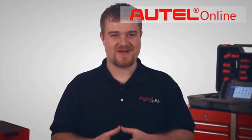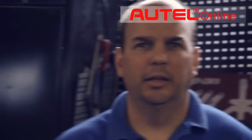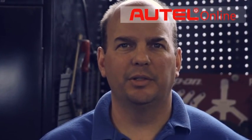Diagnostics have never been so fast, simple, accurate, and affordable. I chose the DS708 because it's user-friendly, productive, and has technical advantages.